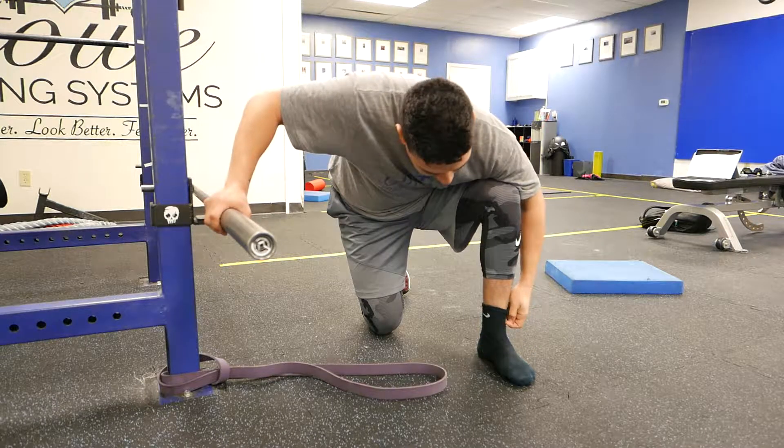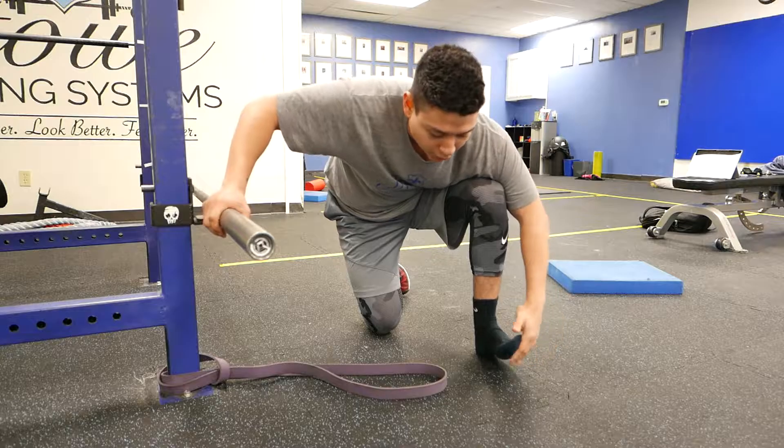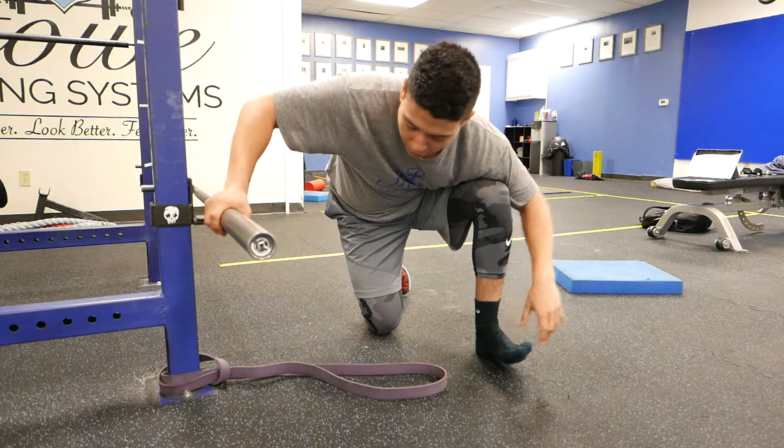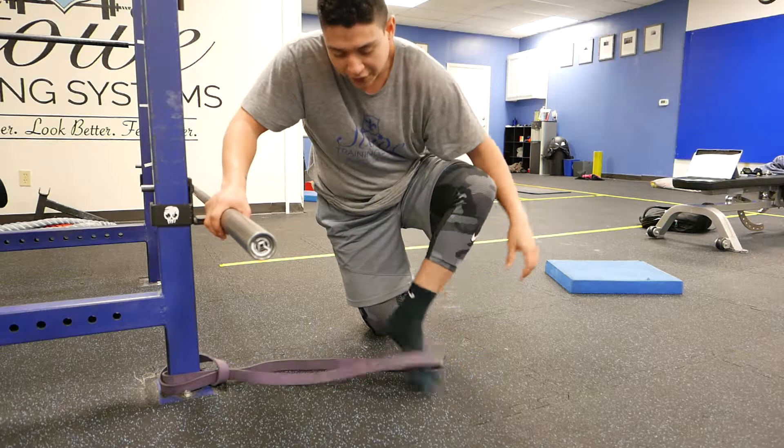Hey, what's up guys, this is Jeremiah. What I'm about to show you is a mobility exercise for your ankle — we're trying to mobilize into dorsiflexion, which means pulling the foot back.